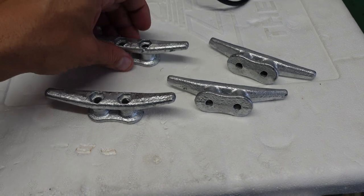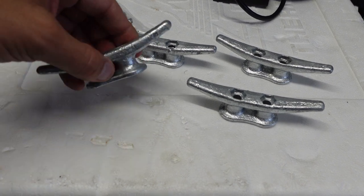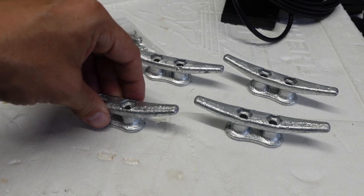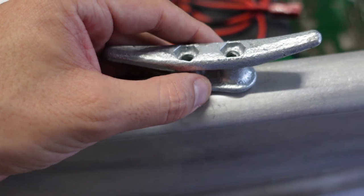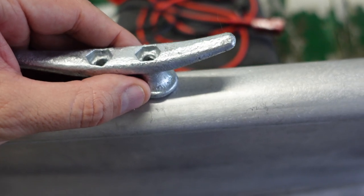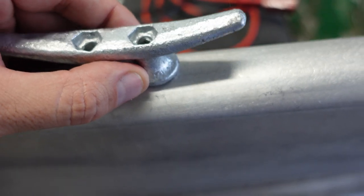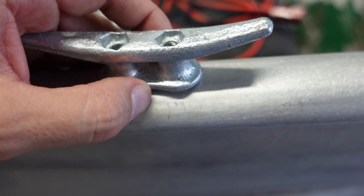Another really cool thing that I picked up is these boat cleats. I actually think that because of the bottom of them, these are maybe for a flat surface on a dock or something ornamental like that. But I'm going to try and put them right here. I'll find out once I drill them down, because I believe if I drill them down and put some marine sealant around the bottom, they will stay in place.